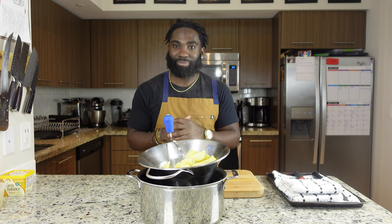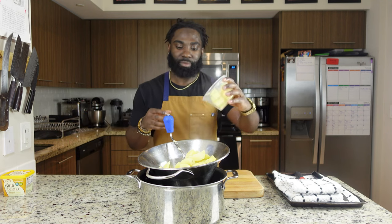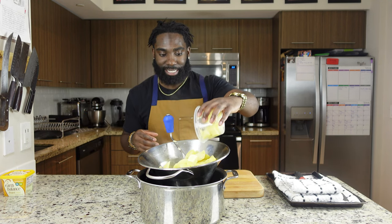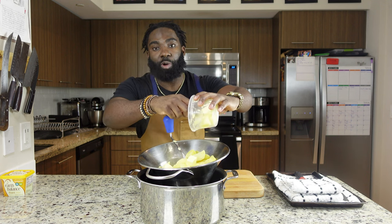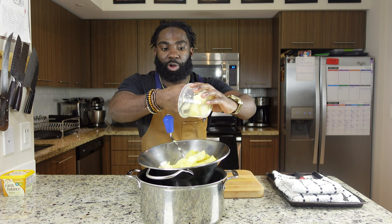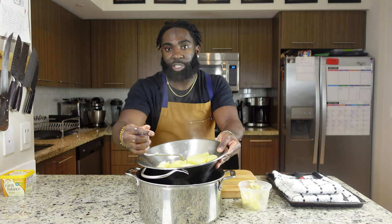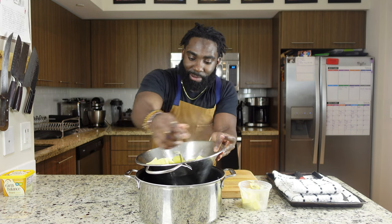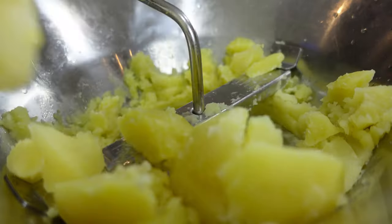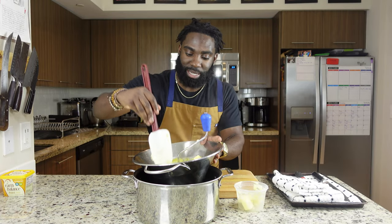We have our hot potatoes right now — we're gonna start adding our butter into this and start mixing. If you don't have a ricer at home you can always use a masher, and if you don't have a masher you can always use a whisk, a standing mixer, or a hand blender — that always works as well. I like mixing while adding the butter to it. It's nice to have a spatula as well while mixing — makes it easier.